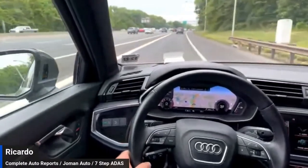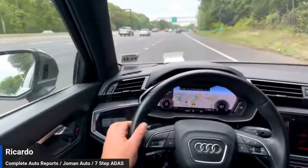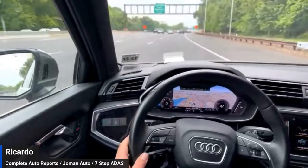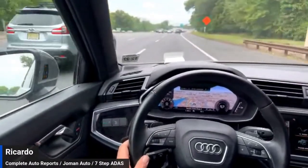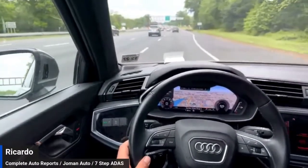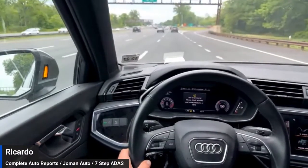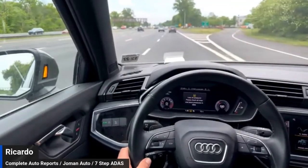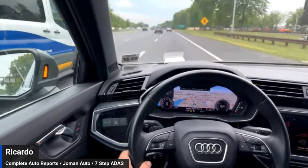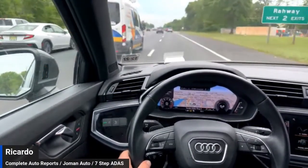The screen tells me I have about 19 minutes left, but from my experience the last time, it should be done relatively sooner. If you're just tuning in, we are in a 2020 Audi Q3 performing a dynamic drive recalibration. The recalibration is being performed because of the front bumper being removed after we fixed the headlight.